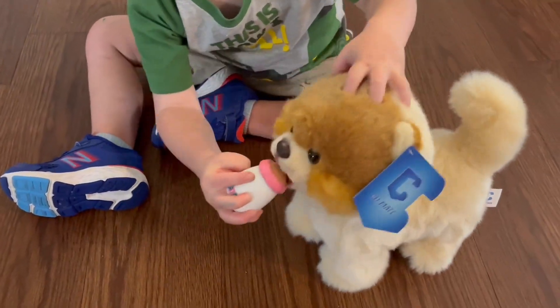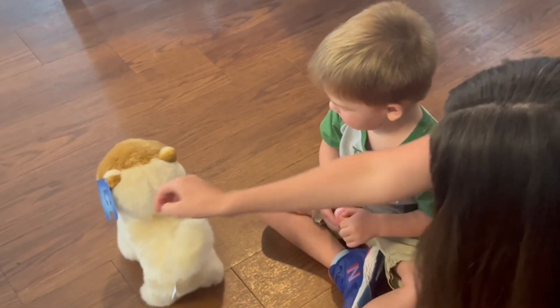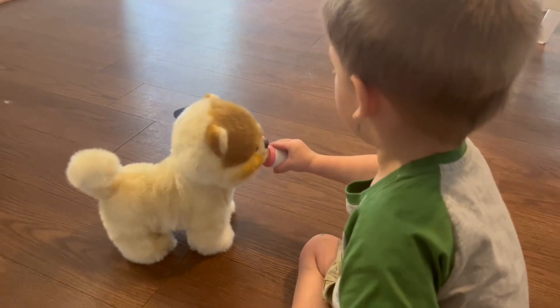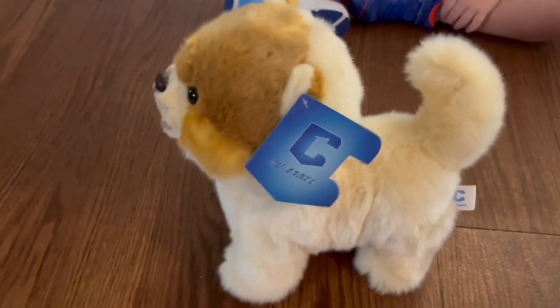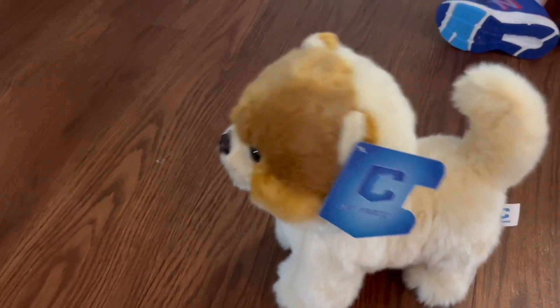Setting it up is simple. You just need to put three AA batteries into the puppy's abdomen, switch it on, and watch the magic happen. Remember to go through the manual before starting the playtime fun. This toy brings life and happiness into play, making it an excellent gift for kids age three and above.